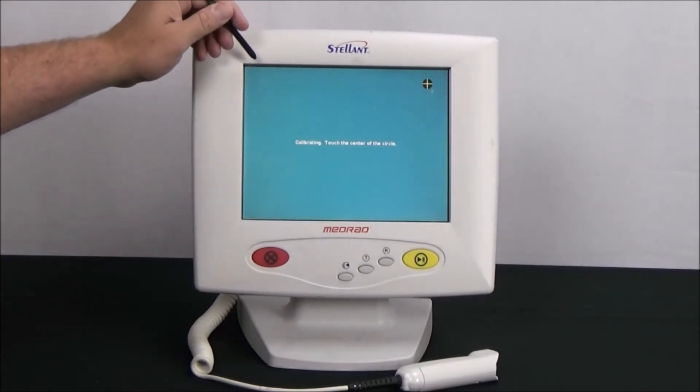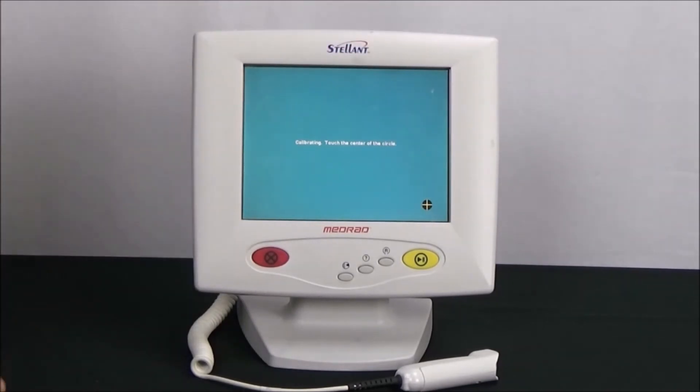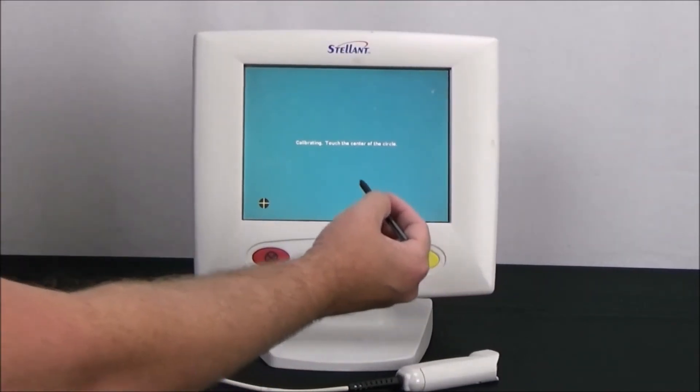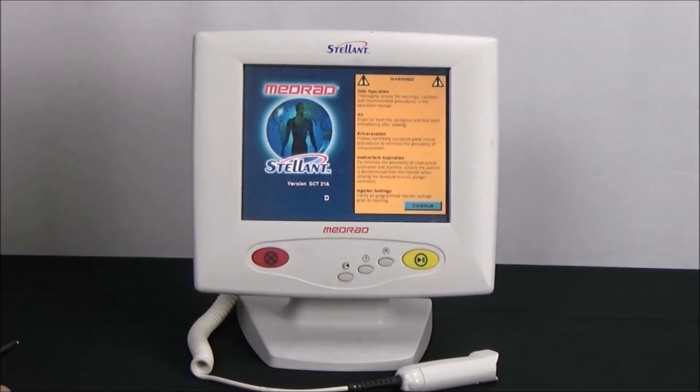A screen will appear with instructions to press the appropriate targets in order. Once all four targets have been touched, it takes us back to the safety screen.